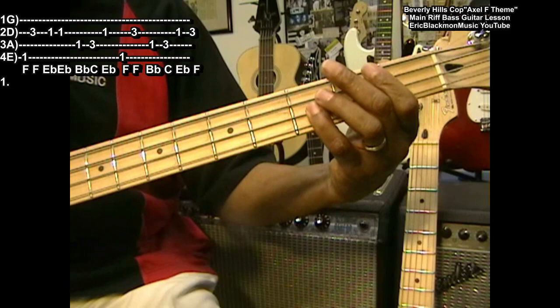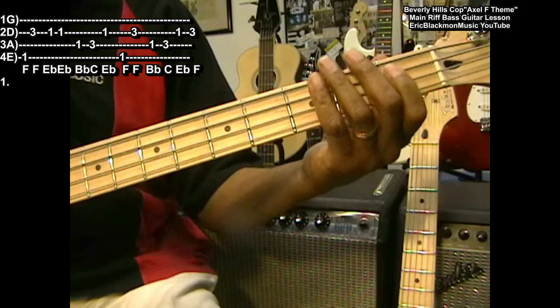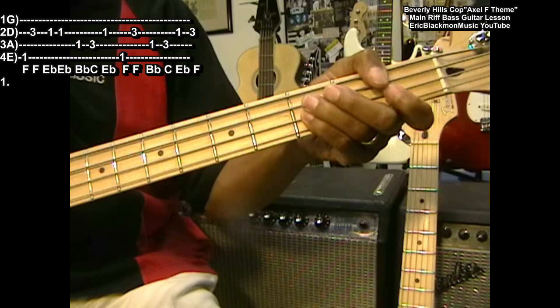Now we're going to come back after that like this — that's B flat, C, E flat, F. So that follows that first phrase.